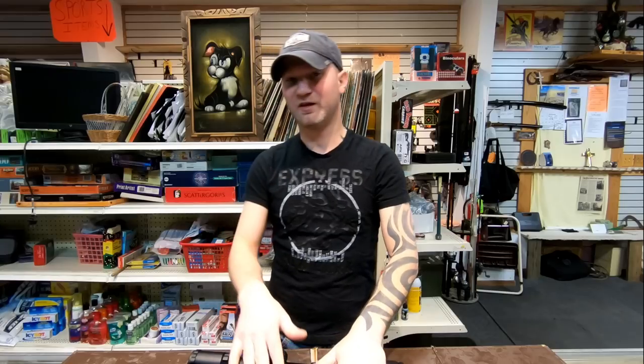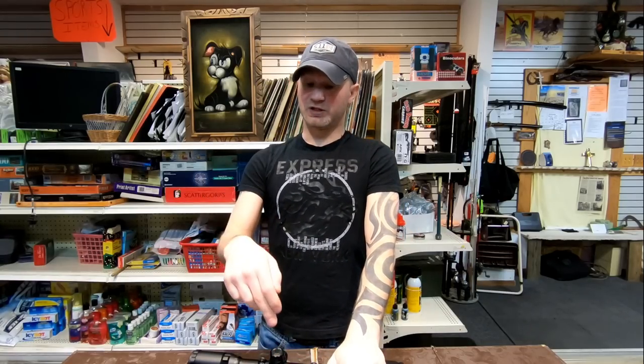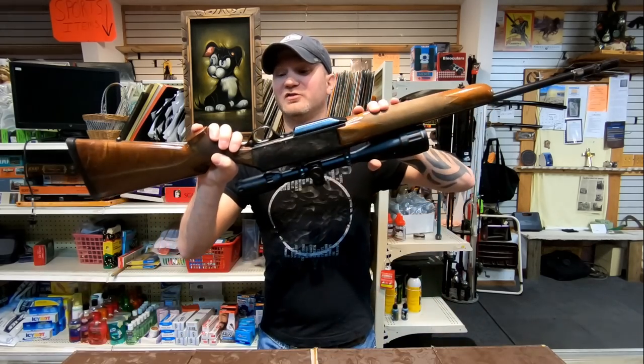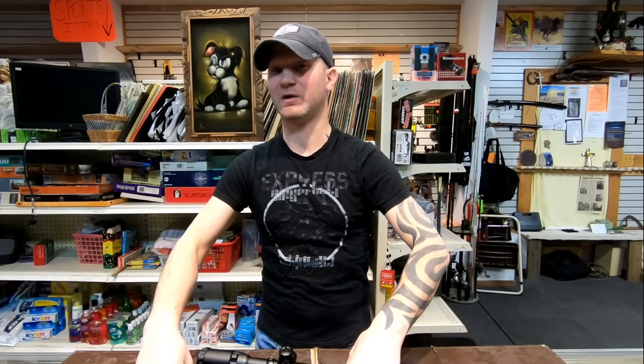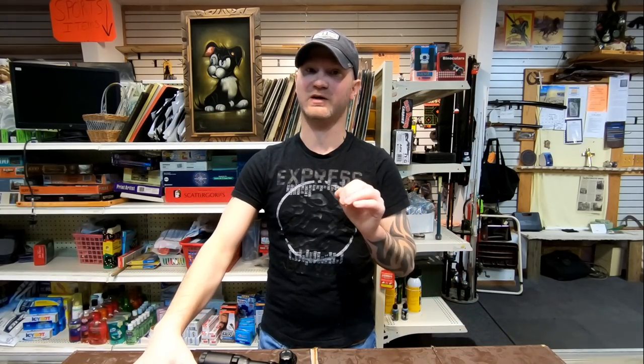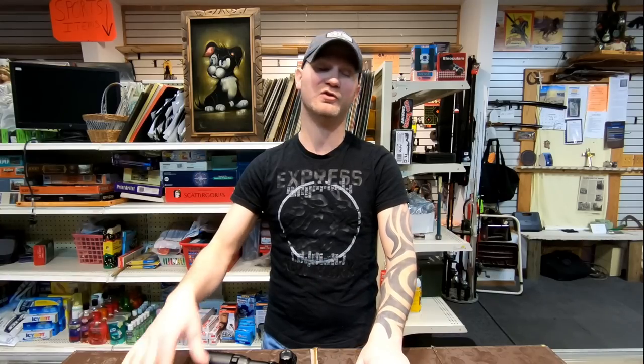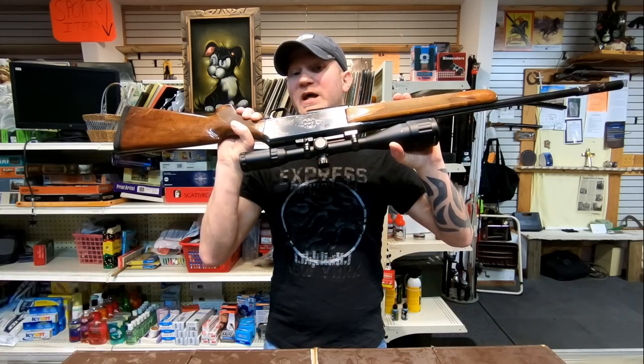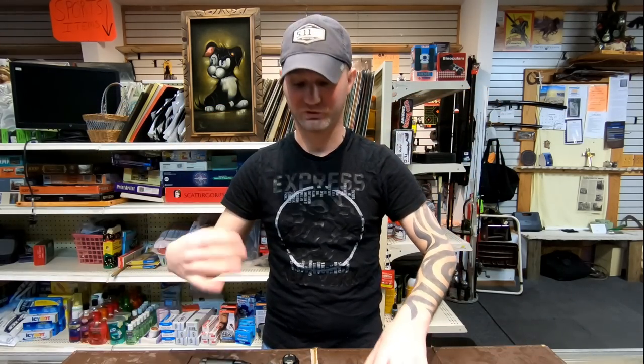This rifle has a unique advantage — you can chamber .300 Win Mag. This particular one is in .30-06, but you can get these in .300 Win Mag, which is pretty cool because very few semi-automatic rifles offer that. Honestly, if I was going to purchase this rifle it would have to be in .300 Win Mag, because that makes it special.